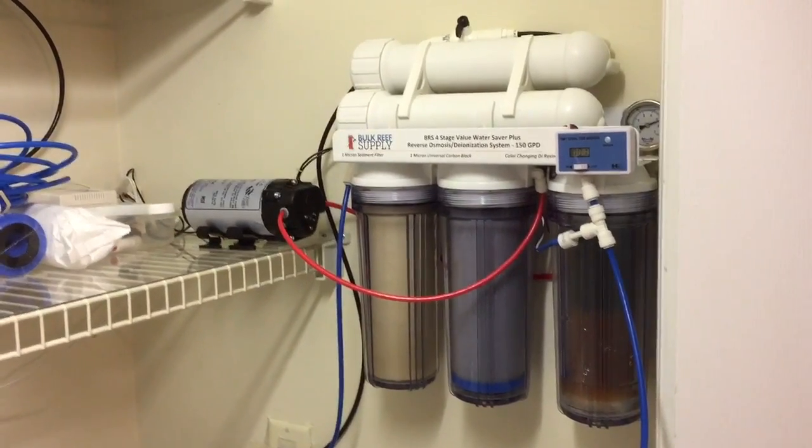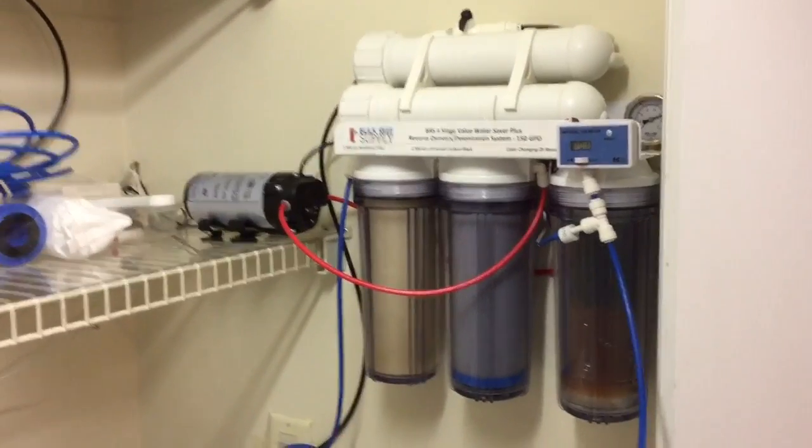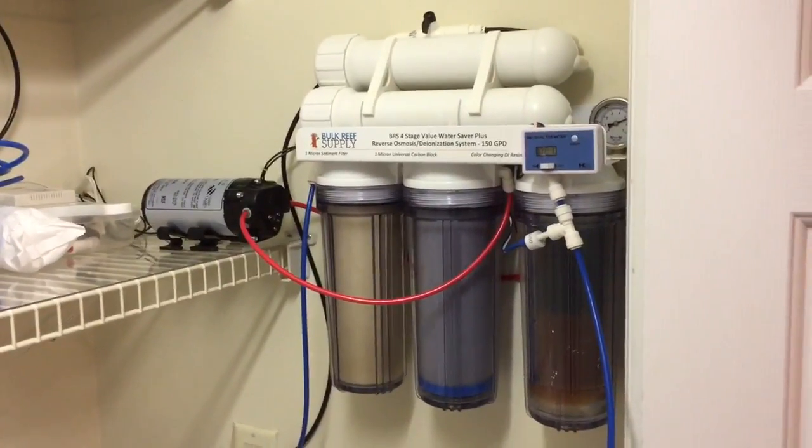What's up YouTube, Down South Reef here coming back at you. I want to do an update on my RODI system that I just got a few days ago.